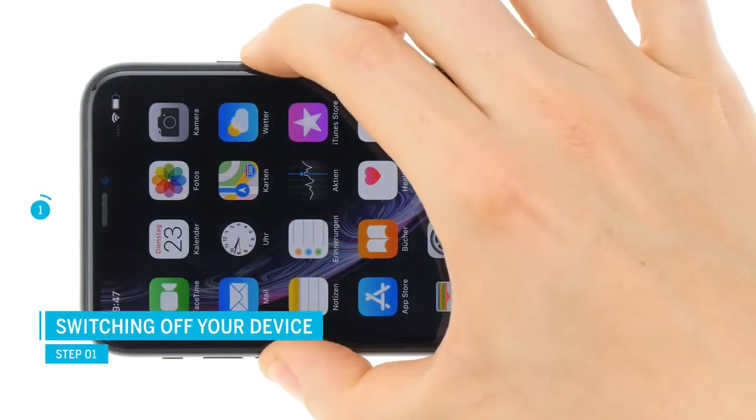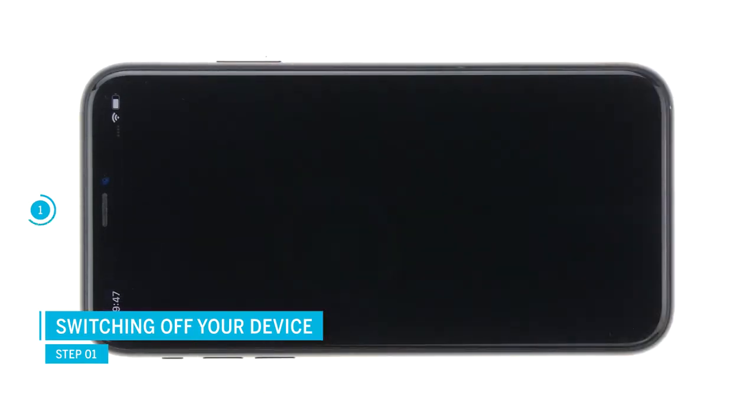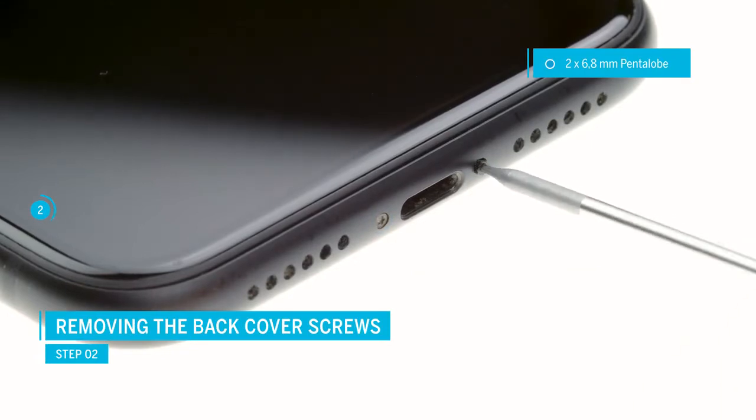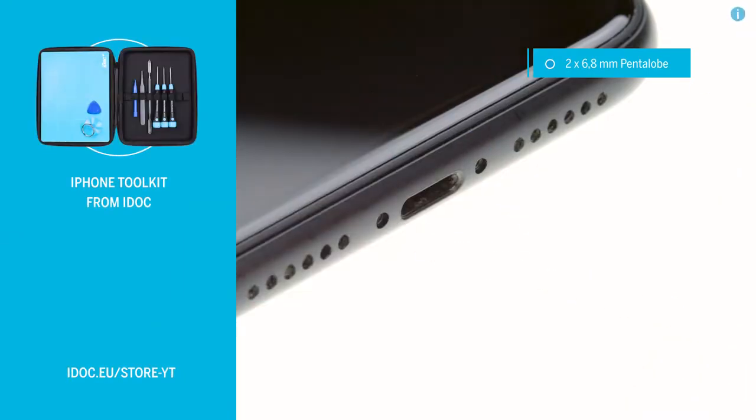Before the repair, turn off your iPhone to avoid short circuits. Press and hold the standby button and one of the volume buttons, and then confirm to switch off the phone. To remove the display, first remove the two pentalobe screws to the left and right of the lightning connector. Apple uses special pentalobe screws here. The links to all necessary tools can be found in the video description.